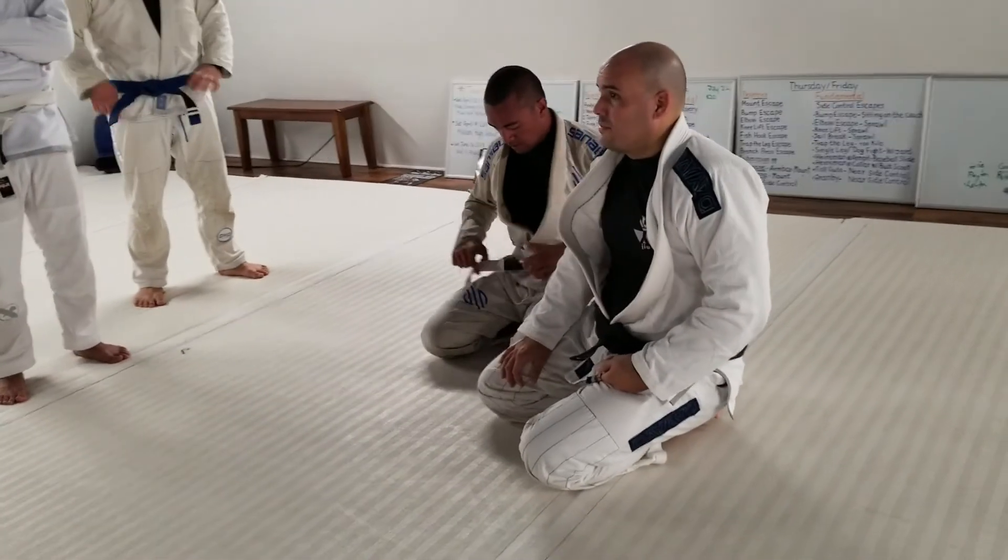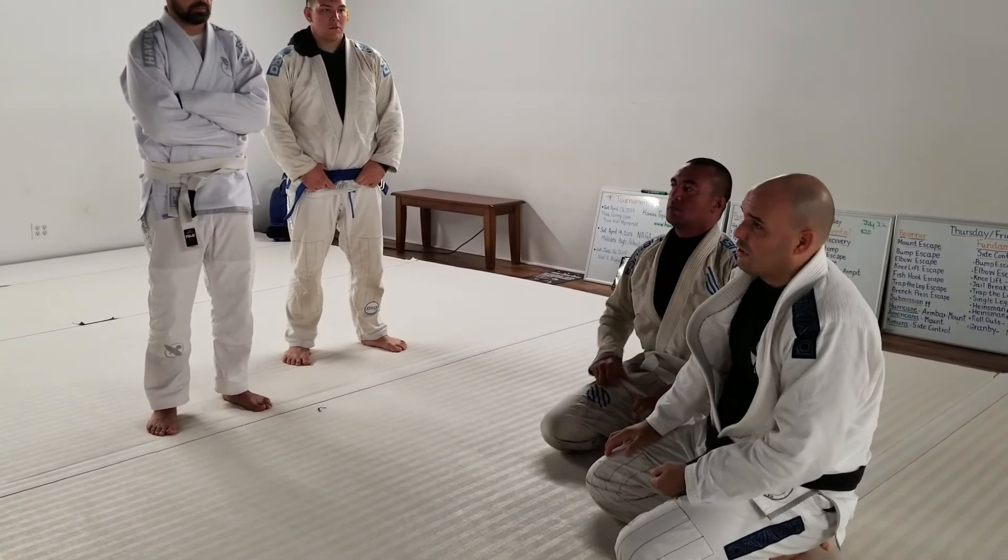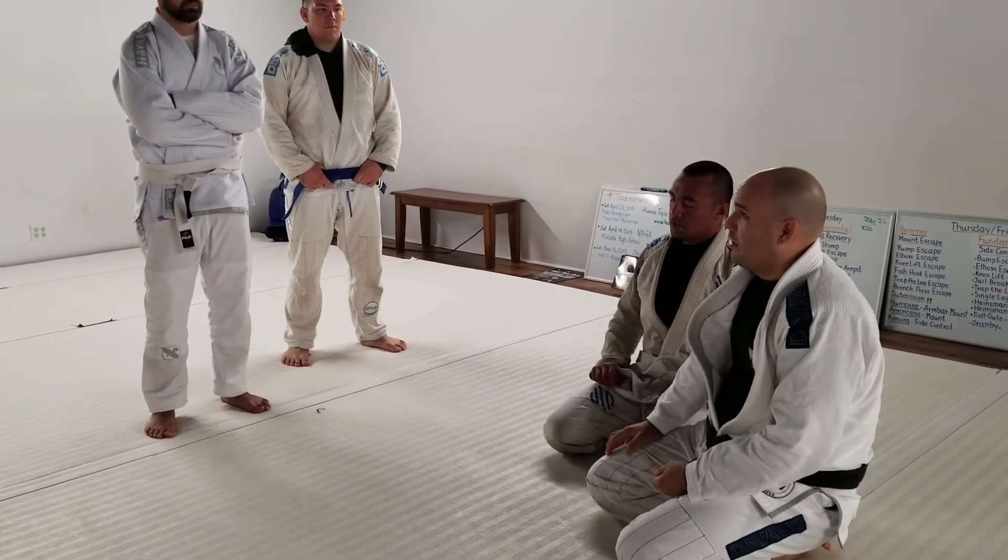Everybody got it? It's a little bit more complicated — you've got to get the load and then it falls through. The load is probably the hardest part. Let's try it out.